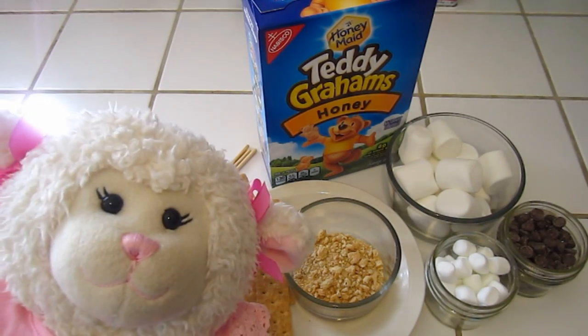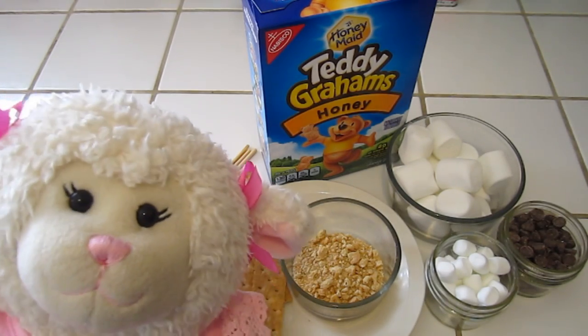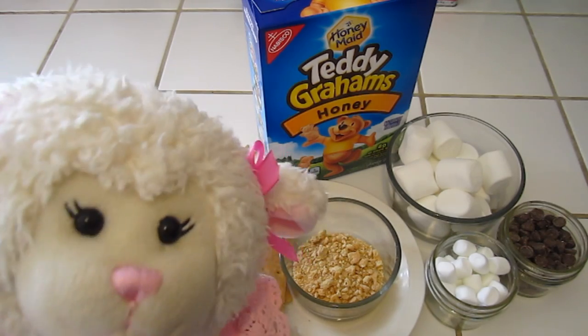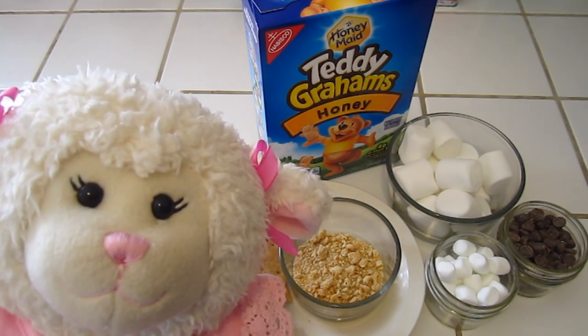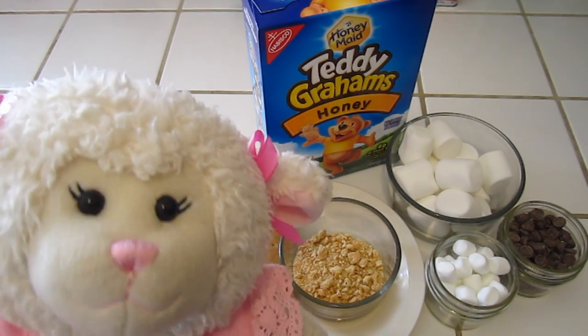Hi everybody, Lani here and welcome to another episode. In today's episode we are in the kitchen and we are going to be making s'mores. However guys, it's not normal s'mores — I have three really cool recipes for different kinds of s'mores that you can make, and they're so fun guys.